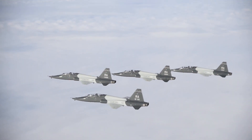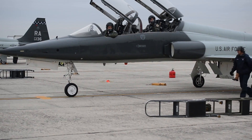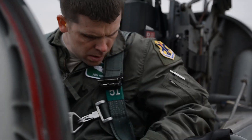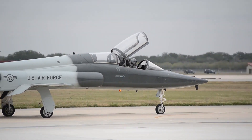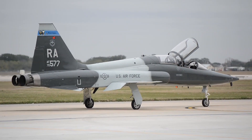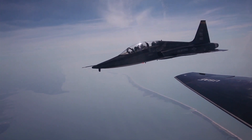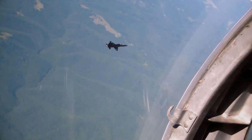The Northrop T-38 Talon is of a conventional configuration with a small, low-mounted, long-chord wing, a single vertical stabiliser, and tricycle undercarriage. The cockpit accommodates a student pilot and instructor in a tandem seating arrangement. The flight controls were hydraulically powered and lacked manual reversion; thus, the aircraft would be unflyable in the event of both engines failing mid-flight.